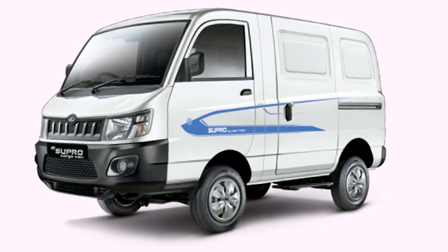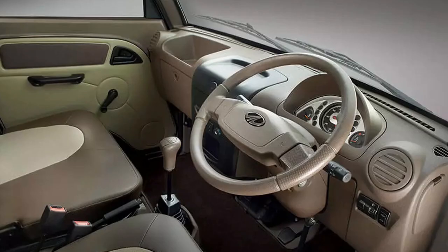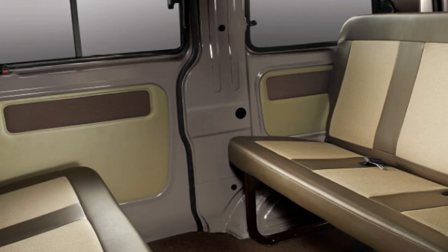The payload capacity of the eSupro van is 600 kg, and the loading bay length is 6 feet with a width of 4 feet. The eSupro van has a loading volume of 2,330 liters.